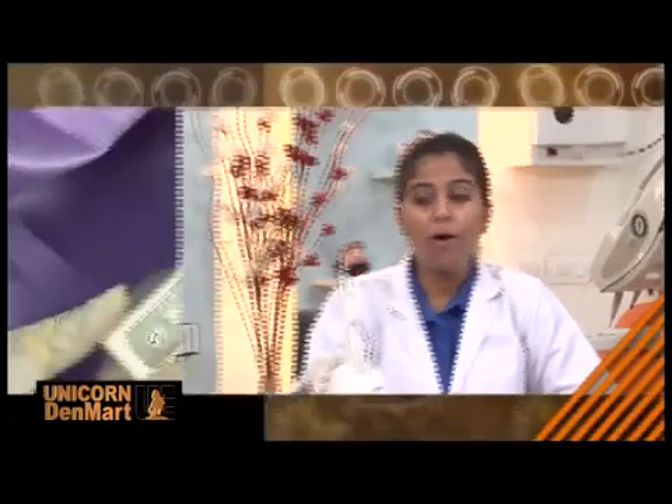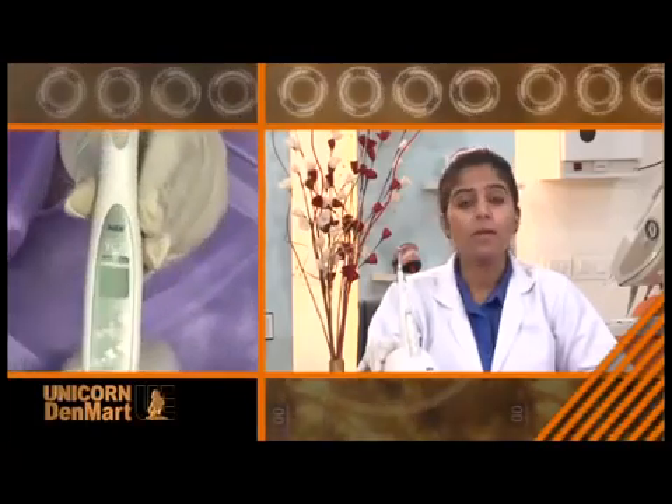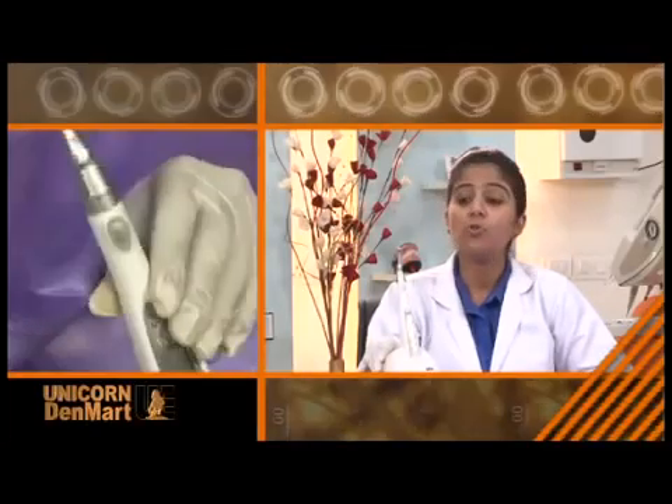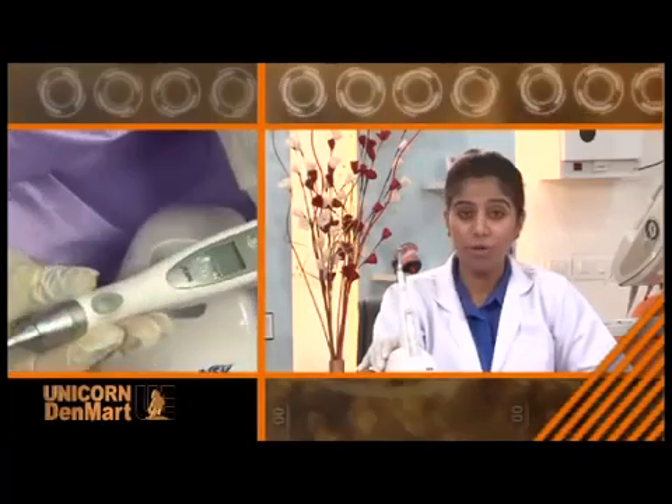These days, smart and safe technology is a must in any dental clinic. Understanding this ever-evolving need, Unicorn presents the Endomate TC2 — a combination of ergonomics, aesthetics, and convenience for the user to enjoy the freedom of movement during various delicate and critical dental treatments.